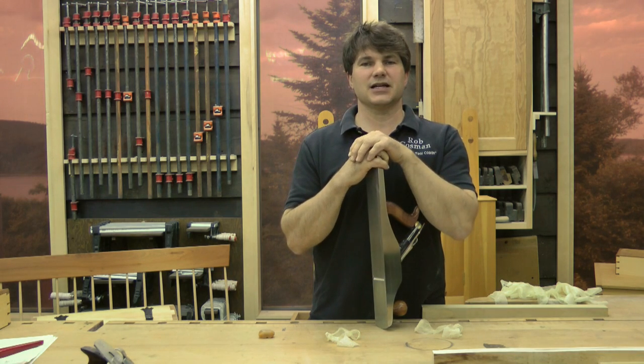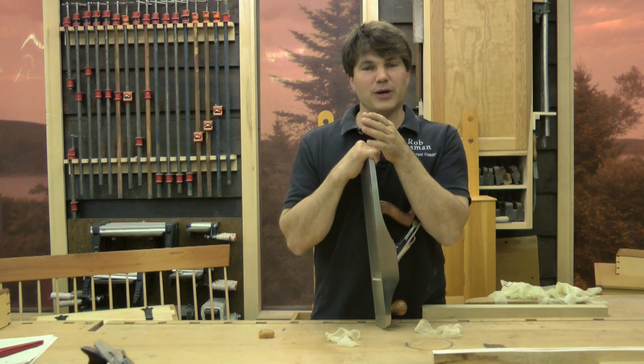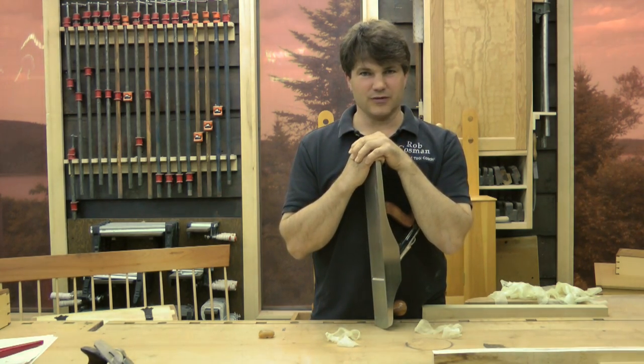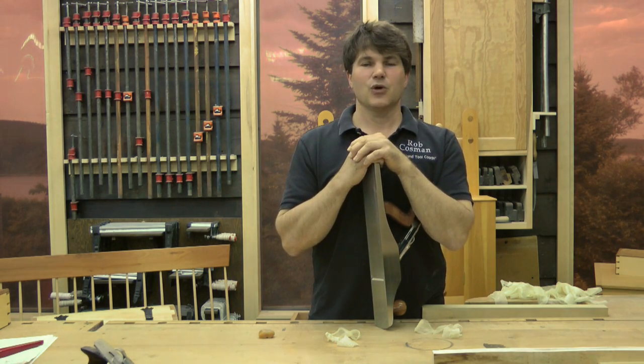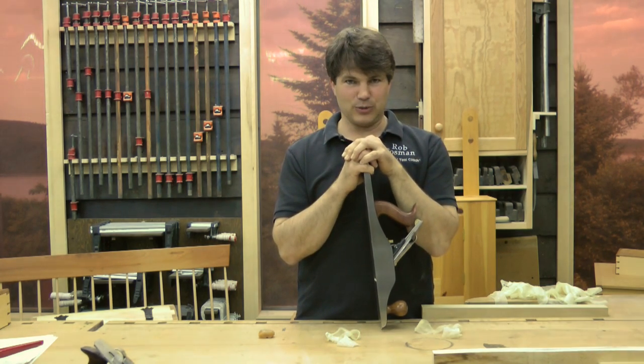Because of that, we decided to start this online workshop where we would be able to teach that many more people. So by invitation through membership, we'll invite you into our shop twice a week for a half hour lesson each time, where we will build furniture starting with rough lumber and hopefully finishing right off of the hand plane.